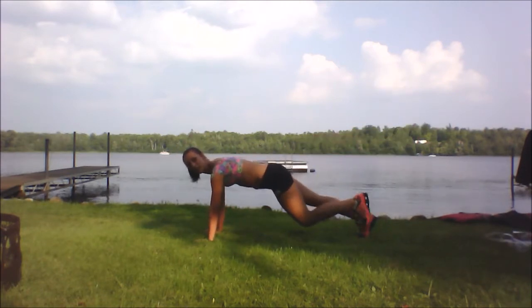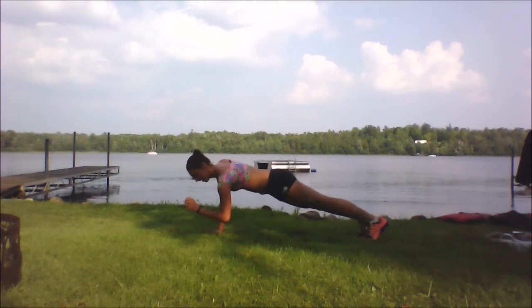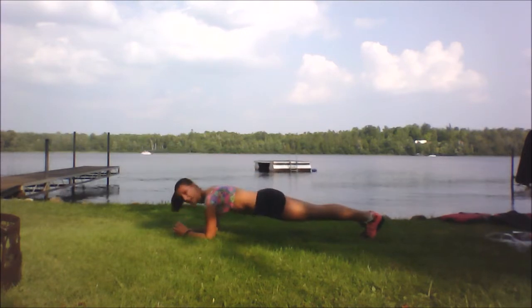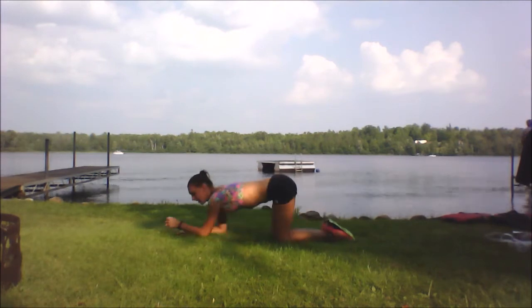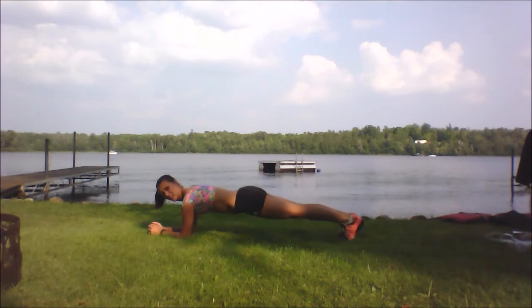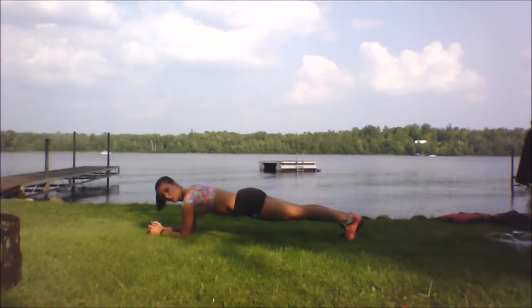From there, we're going to go into an elbow plank — just like this. Hold it for 15 seconds, then go down into child's pose, and then back into plank. We'll do three sets of those.